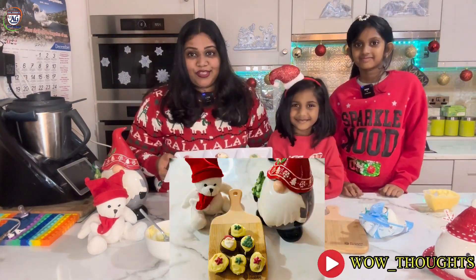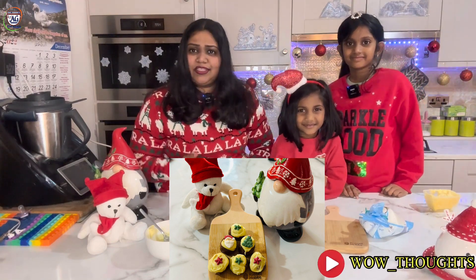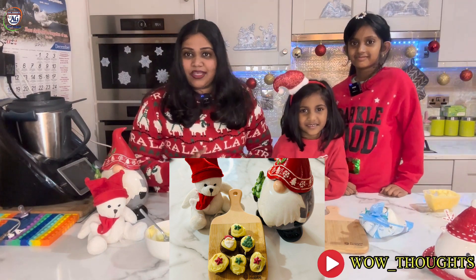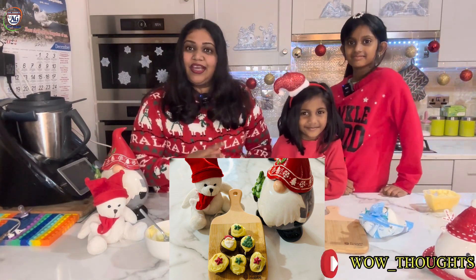Santa Claus! The Christmas Pudding Tiffin Balls are ready. If you can make it, serve immediately or set it in the fridge for half an hour. We will set it and serve it.